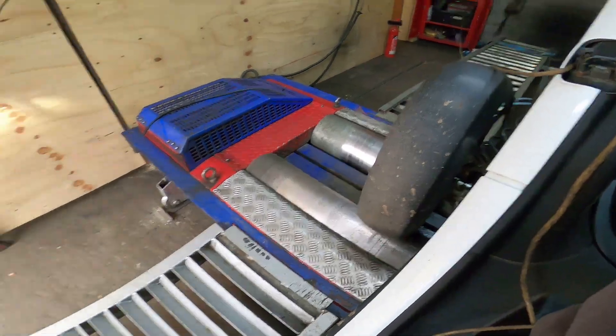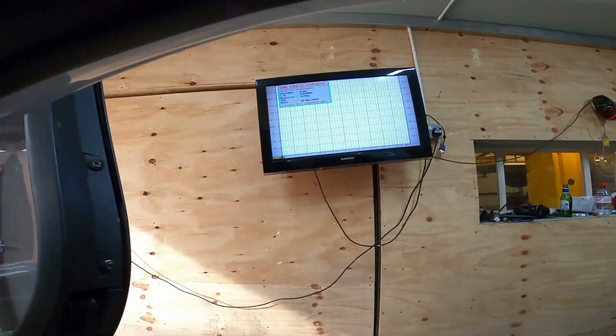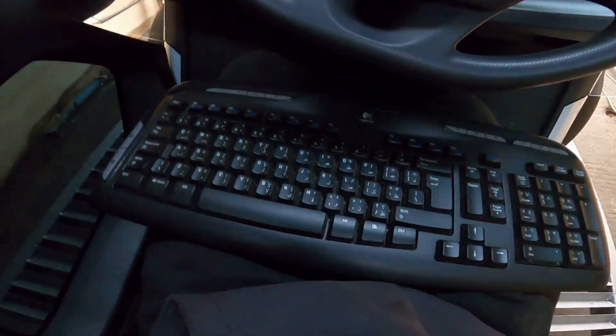Right, got the Twizy on the dyno, strapped it down, got the controller here — the wire just about reaches. Let's see what power it makes.